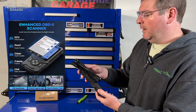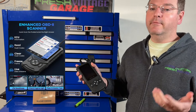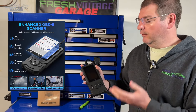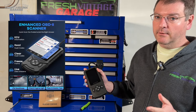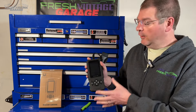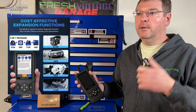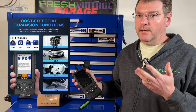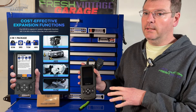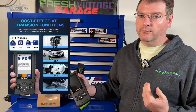This has OBD2 coverage with live data graphing, code reading, you can erase codes. It has EVAP, I AM readiness and whatnot — basic essentials, like a good starter scan tool. If you want to expand into ECM, PCM, SRS, and ABS, there's a one-time $40 fee that will unlock and expand the capabilities into those four extra categories.